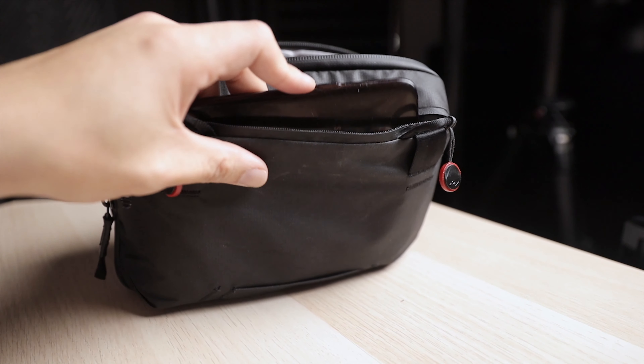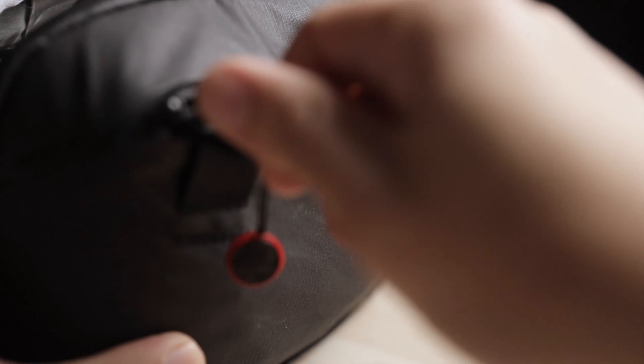Now every review I've seen so far just talks about how well this pouch holds your gadgets. And yeah, it does hold all your stuff really well and keeps it all organized. But what if I told you that there's a better way of using this pouch? Peak Design advertises the outside pocket as a place to put your phone with a pass-through to your power bank inside the pouch. But realistically, most of us put our phones in our pockets. So I've come up with a better way — turning this into the ultimate charging station.